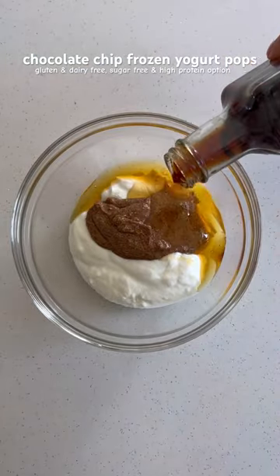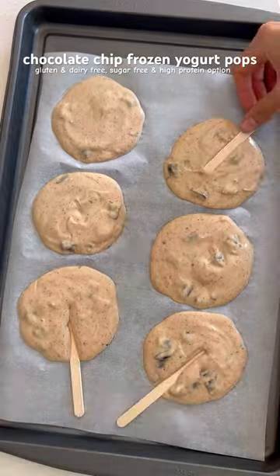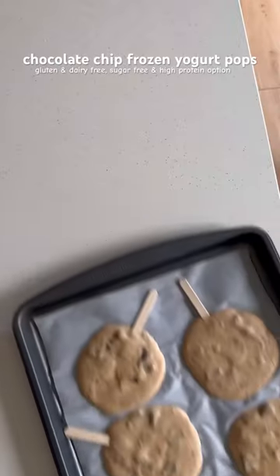Just mix together some yogurt, cashew or almond butter, sweetener, vanilla, and chocolate chips, then add some drops to a tray lined with parchment paper and top with some popsicle sticks, and place in the freezer.